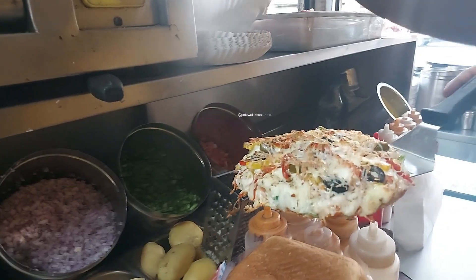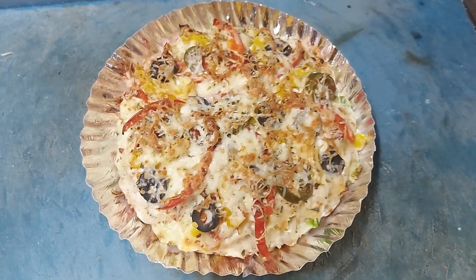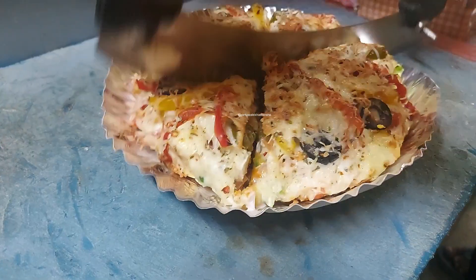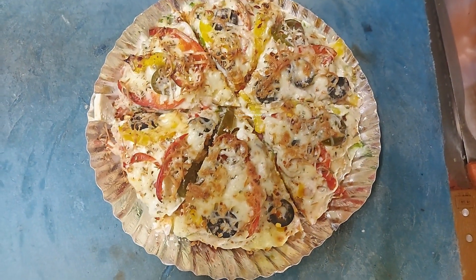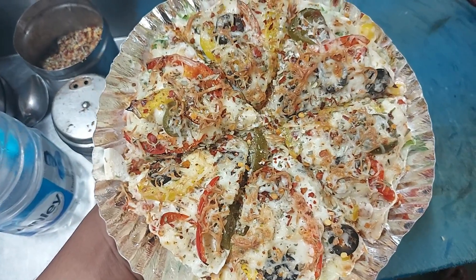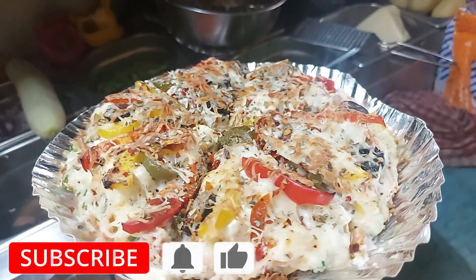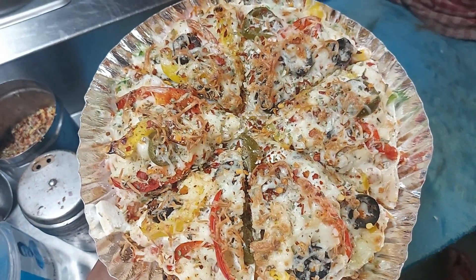This is a very good dish. Thank you so much for joining us.